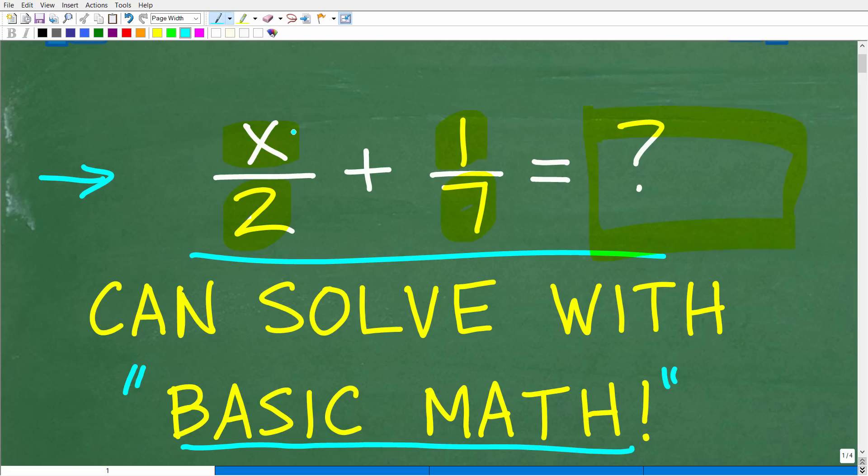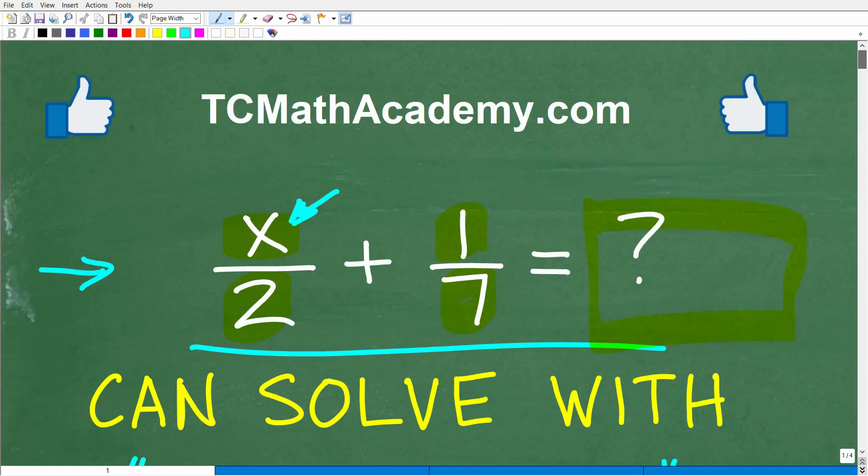This is an algebra problem because we have a variable x. But keep in mind, one of the most basic principles of algebra is that a variable — things like x, y, z — don't let these things scare you. They just represent a number. This is a little hint because I know you can figure this problem out. Put your answer in the comment section.